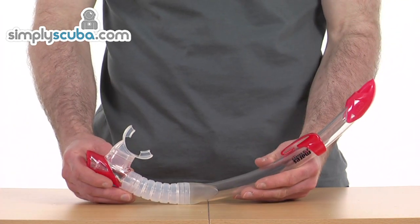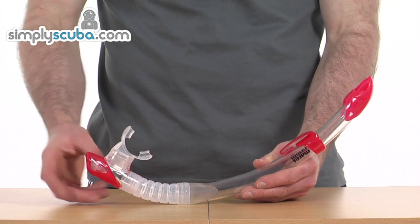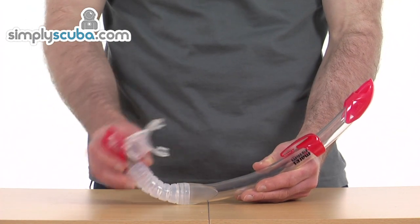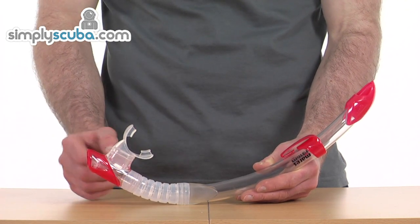Taking a look at some of the details, we've got a simple purge valve at this end, and then a hard main pipe section, and then a corrugated section of soft silicone for flexibility, so easily putting into the mouth and then coming back out.